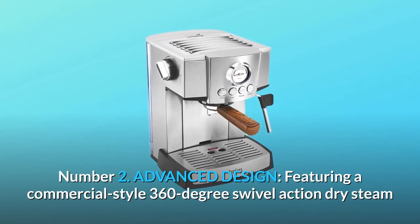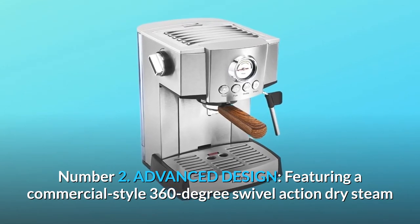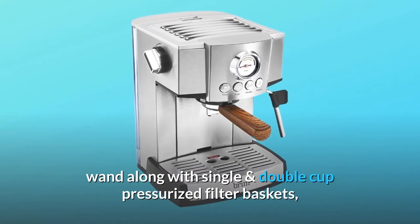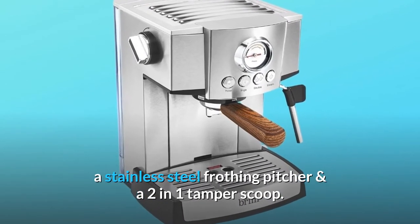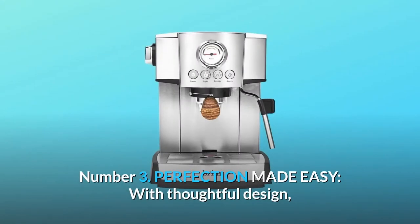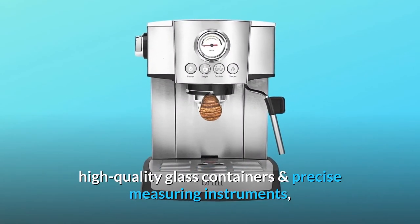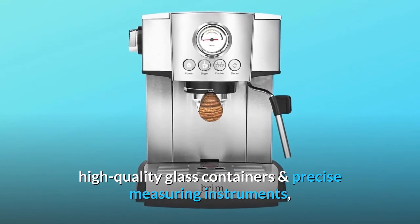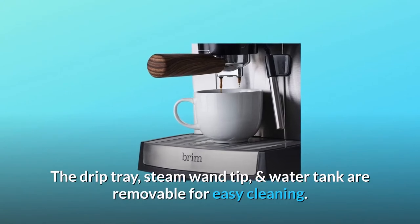Number two: advanced design featuring a commercial style 360-degree swivel action dry steam wand, along with single and double cup pressurized filter baskets, a stainless steel frothing pitcher, and a two-in-one tamper scoop. Number three: perfection made easy — with thoughtful design, high quality glass containers, and precise measuring instruments, this espresso maker is perfectly simple.